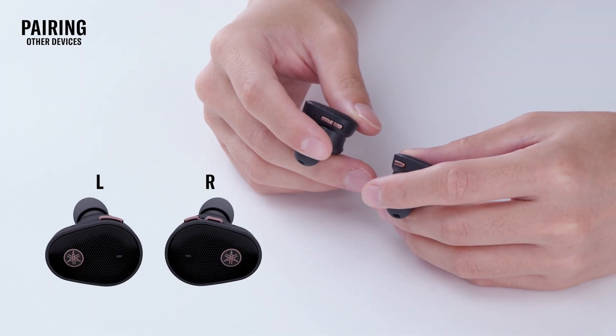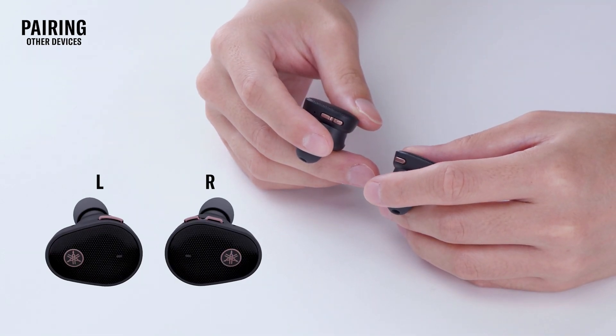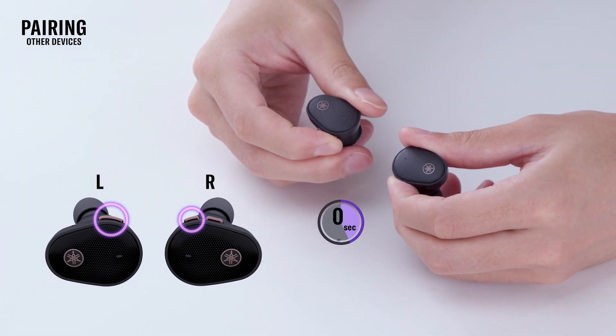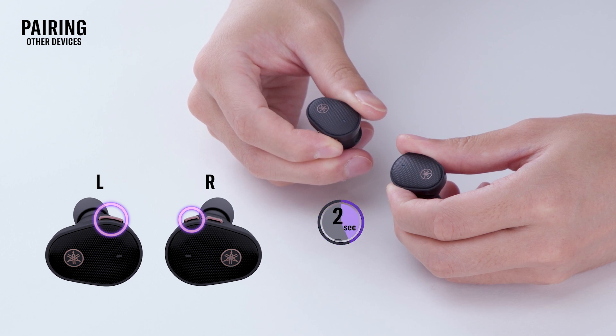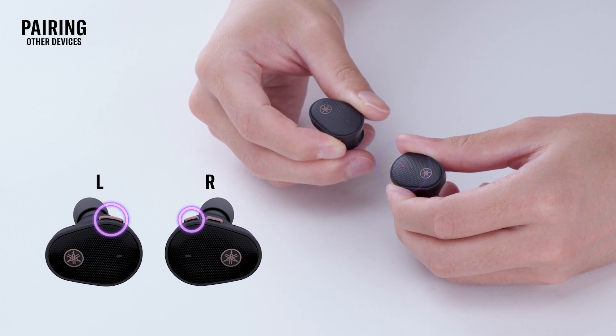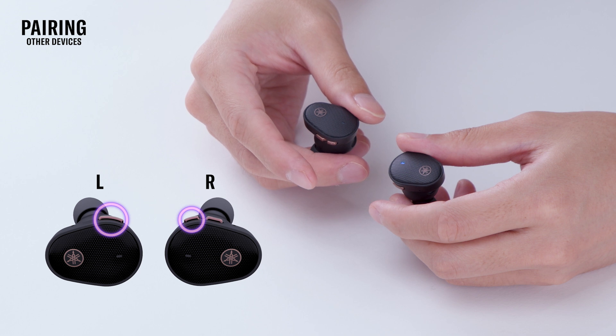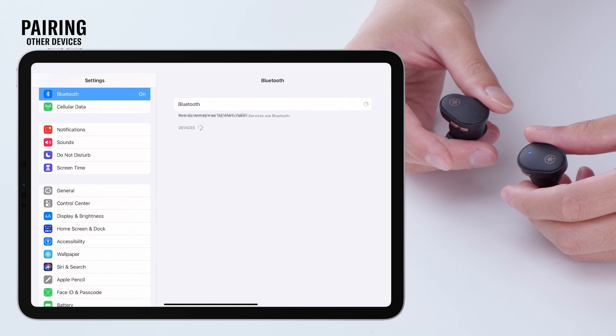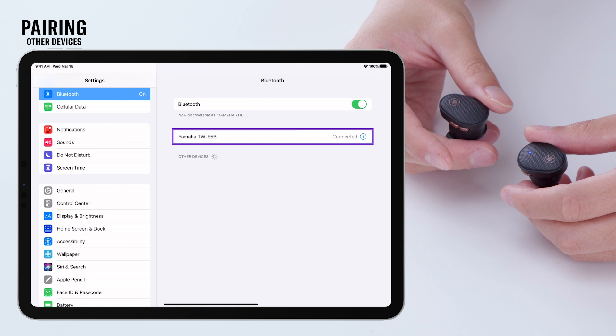Want to pair with another device? No problem. First, with both of the earbuds powered on, hold down the function button on the left earbud and the plus button on the right earbud for 3 seconds. This will begin the pairing. The LED indicator on either the left or right side will flash red and blue, and the voice guidance will say: Pairing. Go to the Bluetooth menu of your new device and select Yamaha TW E5B. You'll hear a pairing successful audio message and see a blue indicator light.